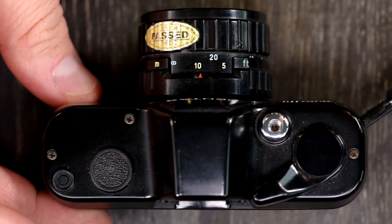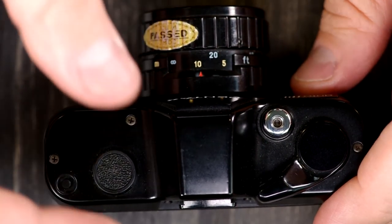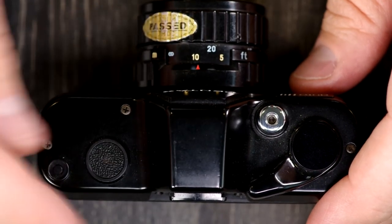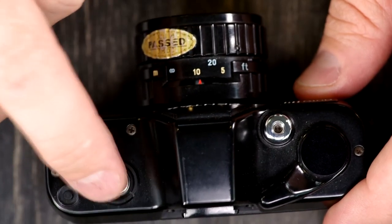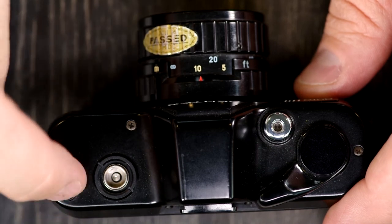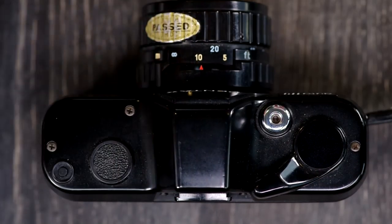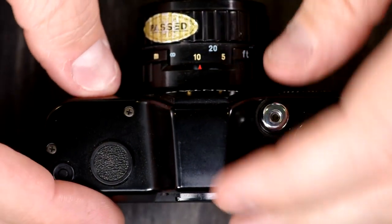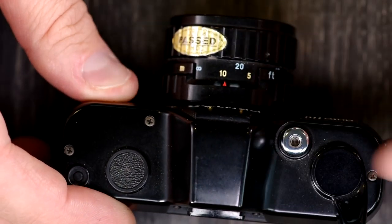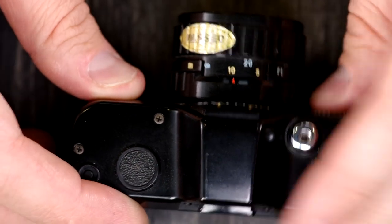On top of the Pentax Auto 110: over here we have the flash contact pin — when you put the flash units on, they push this button down, letting the camera know the flash is on it. This is the electronic contact that allows the flash to know when the shutter has been triggered so it will fire. This pin lets the camera know to fire at 1/30th of a second. Then we have the prism housing, the shutter release button, and the double stroke advance — you have to hit this twice to advance the film and arm the shutter.